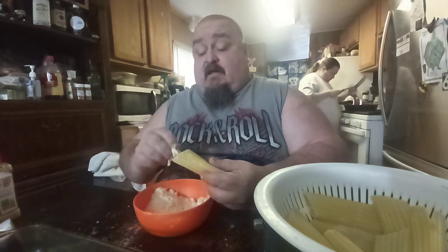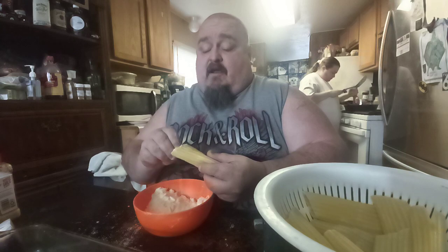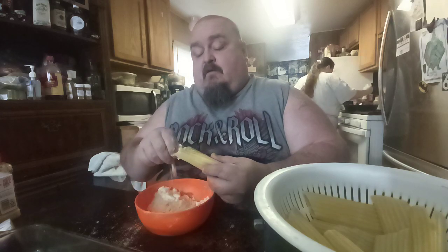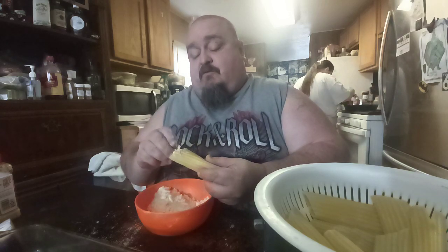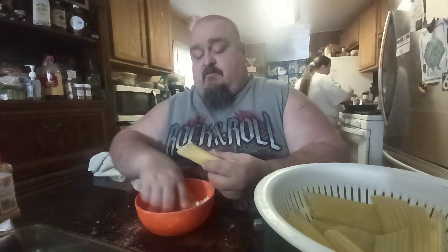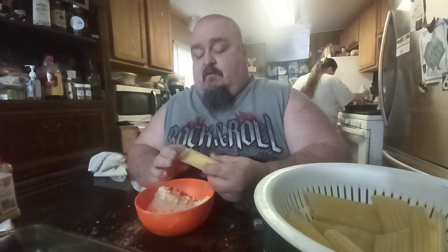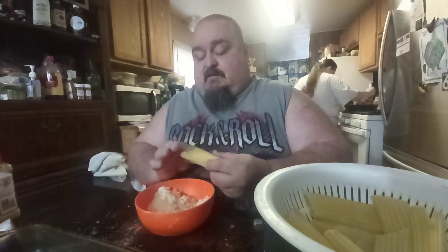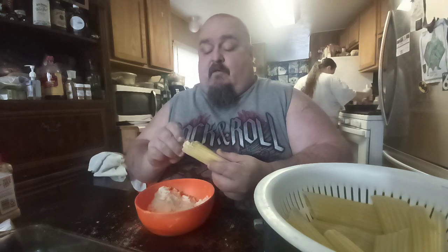So you guys getting rain over there in your area? We're getting a lot of rain. We had a storm Tuesday, and it rained all day yesterday and today. It just keeps on raining — we love rain.